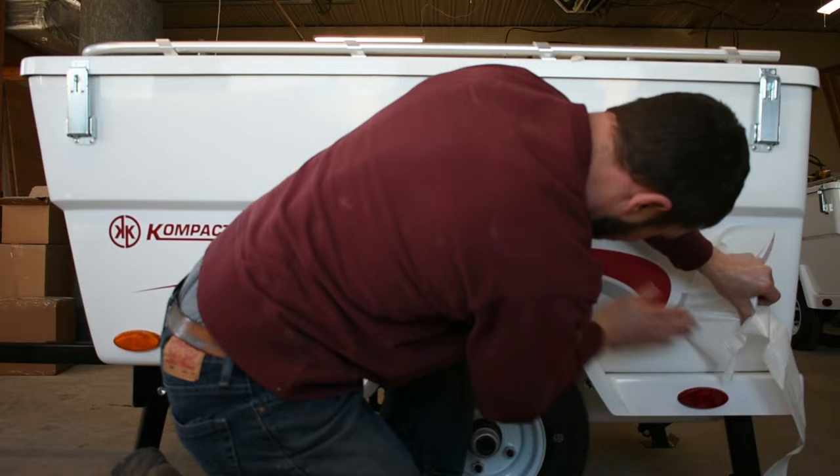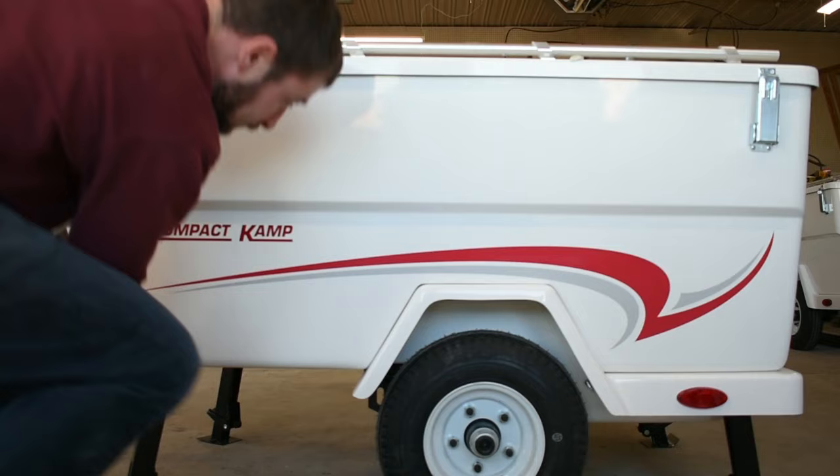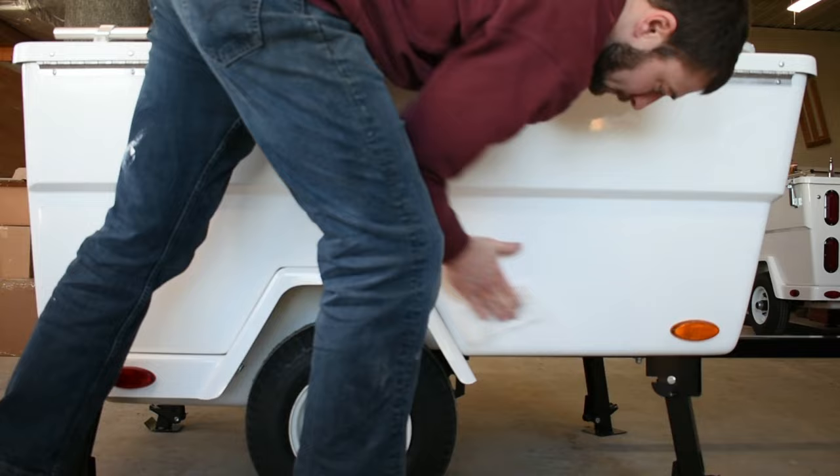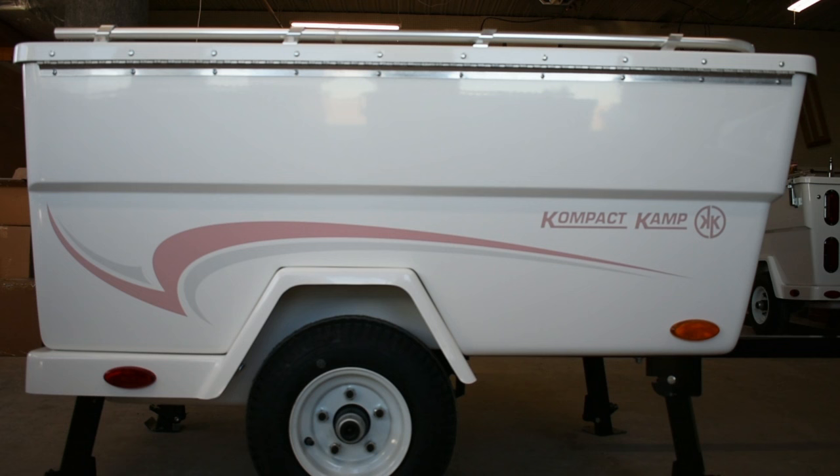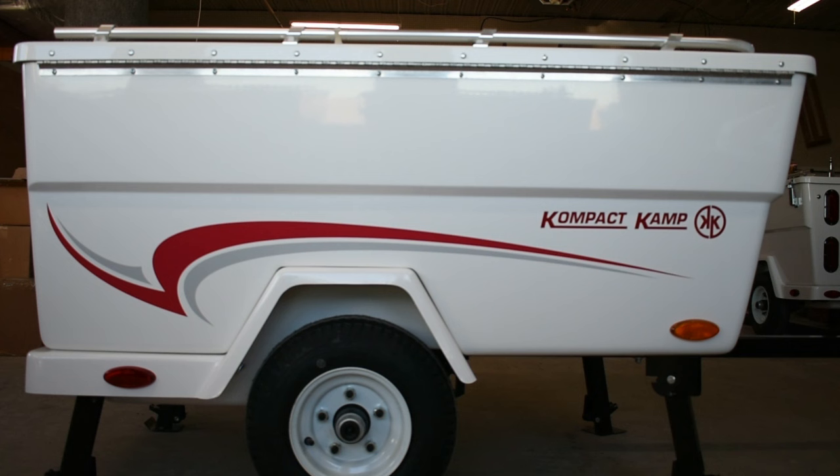And there you have it. That's all it takes to give your camper a little extra visual appeal with our custom-made decal graphics kit. The right side is all the same — follow the steps, clean it nicely before you start your installation and install in the same manner. You can visit our website and store page; links are in the description to purchase this kit for your camper. Thanks for watching.